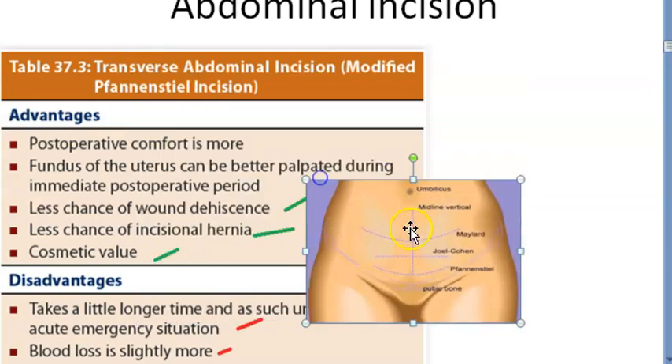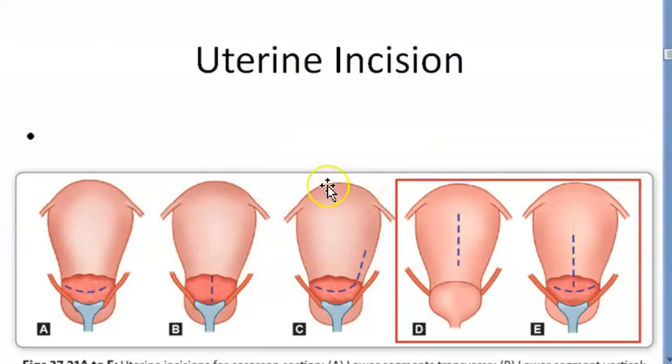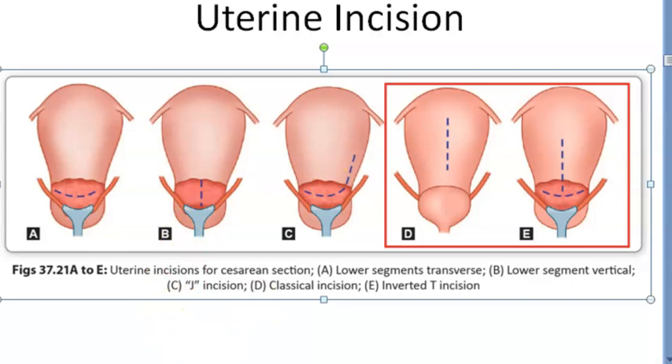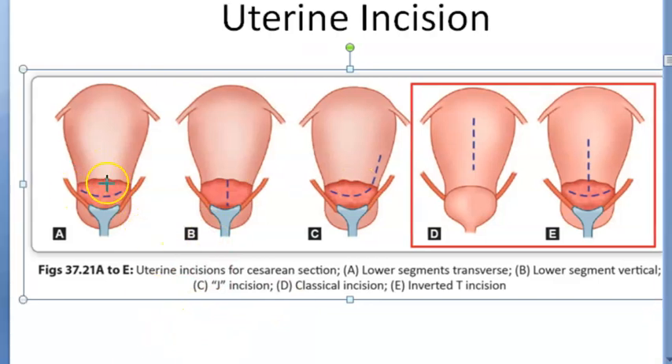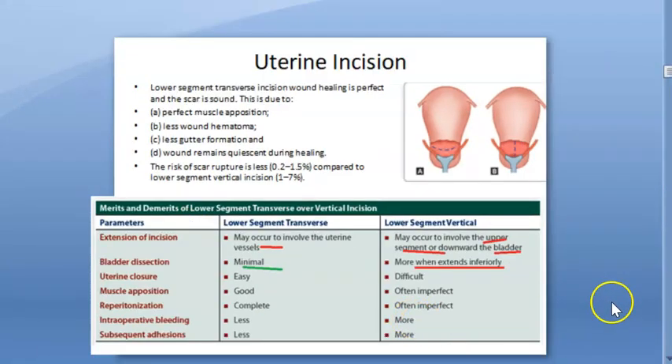The abdominal incision — once you are done with that, you will do dissection and then go to the uterus. When you reach the uterus, you will make an incision on the lower segment. On the lower segment of the uterus you will either make a transverse incision, a vertical incision, or a J-shaped incision. But most commonly, just remember transverse incision. We have looked at the benefits of a transverse lower segment incision in the previous video.